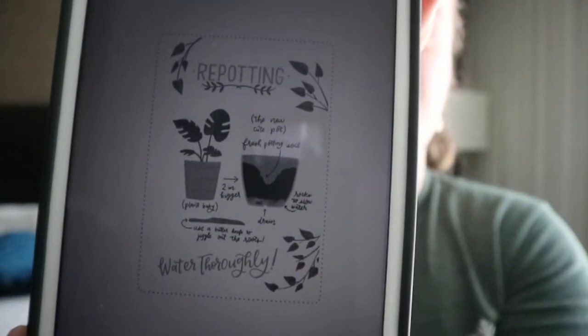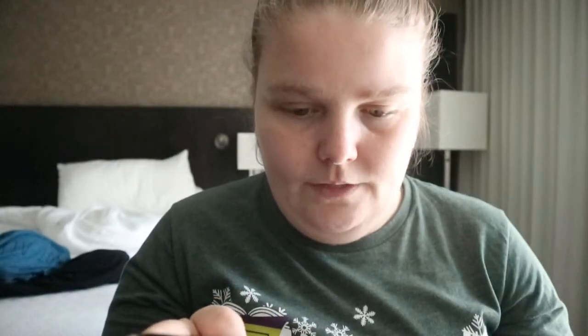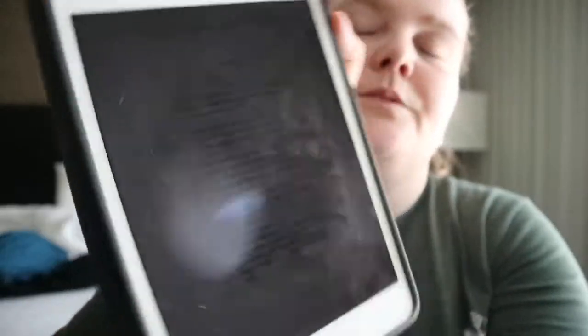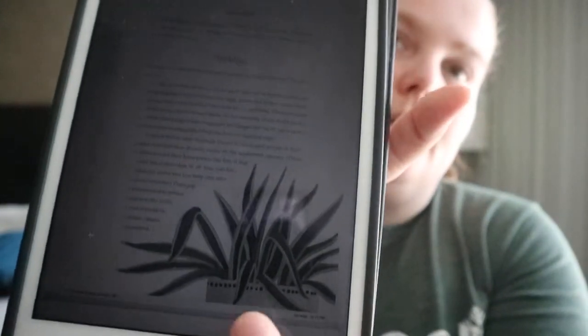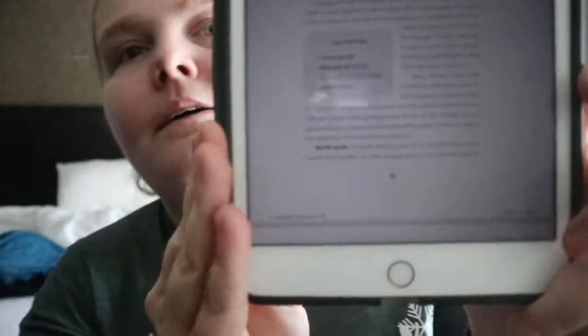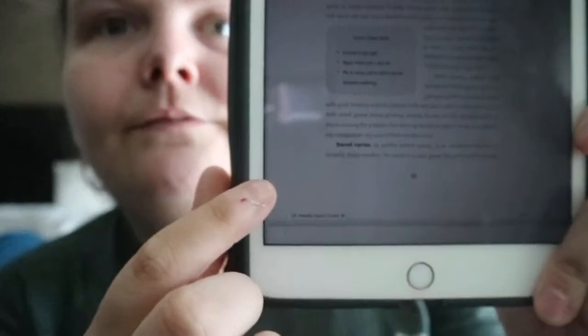There's an image here for repotting, and you get fun facts and other facts randomly. Like for the spider plant, you get a little info section. There's also a cactus cheat sheet.